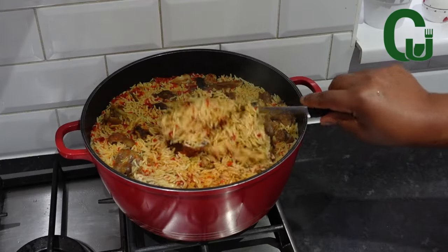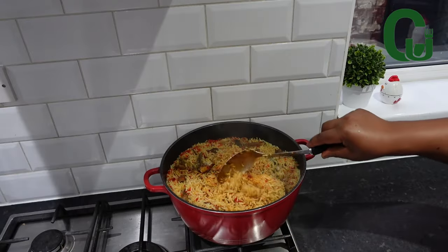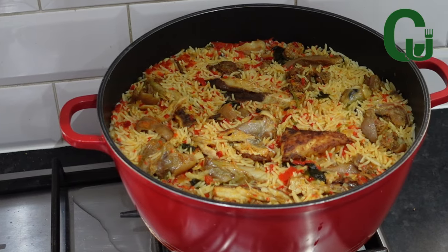Make your coconut rice this way and tell me what you think about it. It's so good. Let's get started.